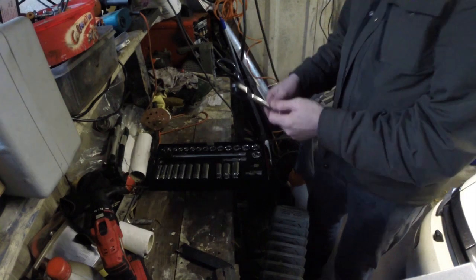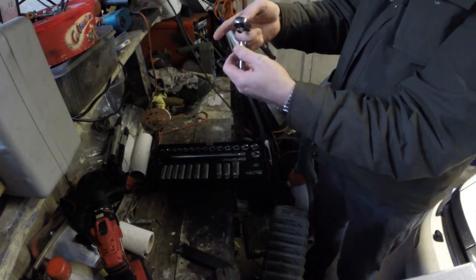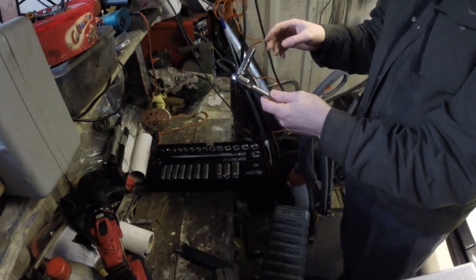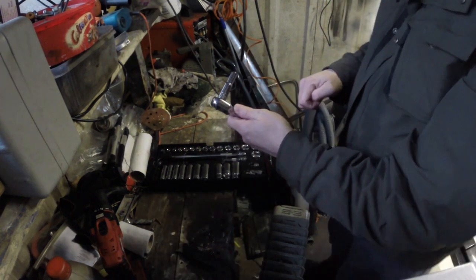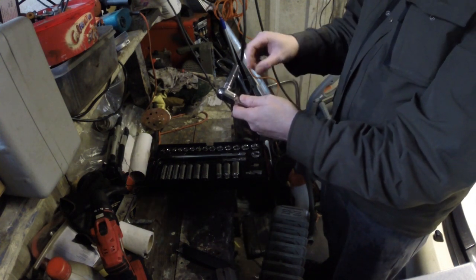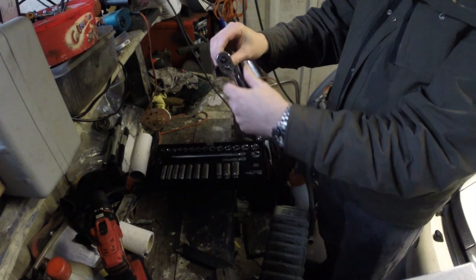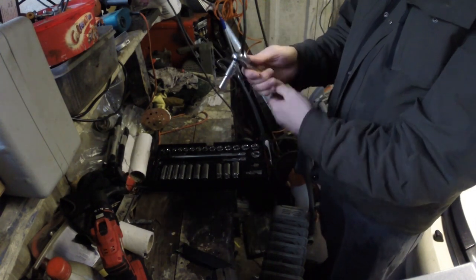I'll just grab a 10mm deep socket — you press the button like so and there you go, it's locked in. Like I said on the previous video with the quarter inch drive, James at Savage Garage — big shout out to you James, enjoy your videos — he mentioned the 3/8 and quarter inch ratchet having some socket wobble, and as you can see it does wobble a bit, but it feels like a decent quality item and it's got a lifetime guarantee anyway, so you're covered.